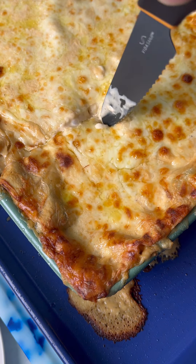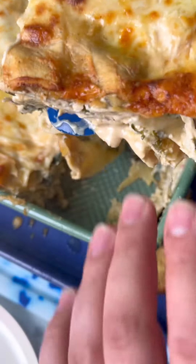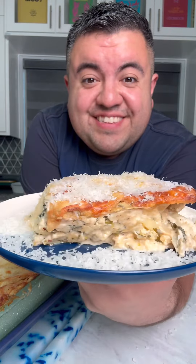Let it cool down at least 10 to 15 minutes before slicing so it doesn't fully ooze out. Cut up a giant square of it, top it off with freshly grated parmesan cheese, admire its beauty, and enjoy — this was so good.